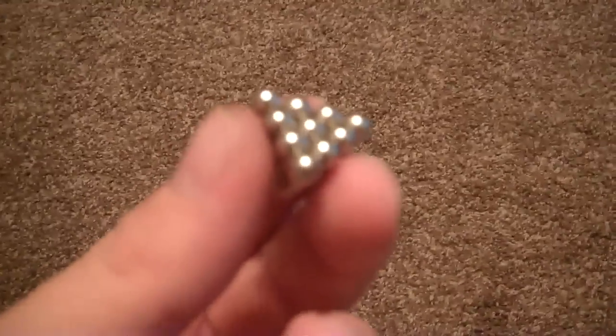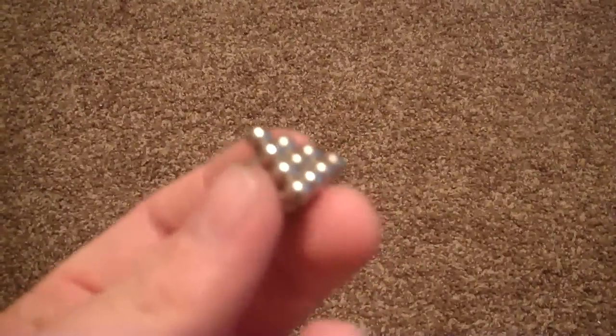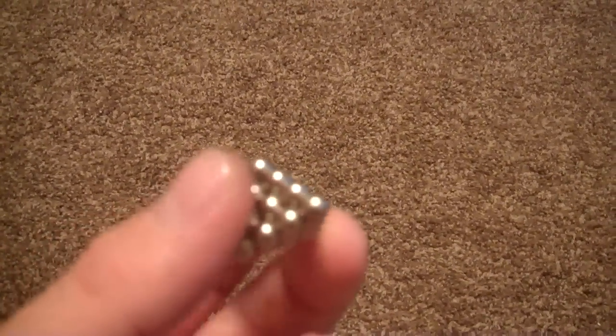So I challenge anybody with a NeoCube or NeoCube-style product — like Nanodots or anything, any product like that — I challenge you to try to make this. I already told you how; all you gotta do is get it to work, which is very difficult to do.